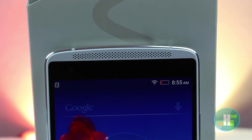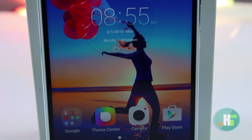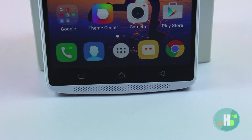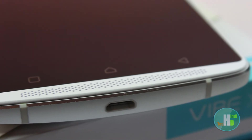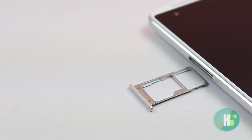फोन के front में speaker और उसके नीचे 8 megapixel camera है। Bottom में हमें touch capacitive buttons और उसके नीचे speaker मिलता है। सबसे नीचे हमें USB port मिलता है charging के लिए, साइड में volume rockers और lock button मिलता है।